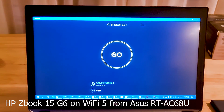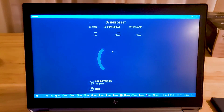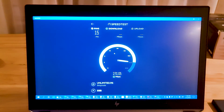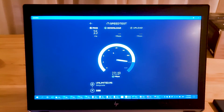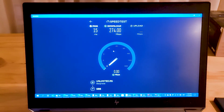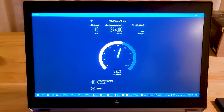For each device, I will first test Wi-Fi 5 from the ASUS RT-AX86U and then Wi-Fi 6 from the ASUS RT-AX86U. After these testings, I will summarize and conclude.